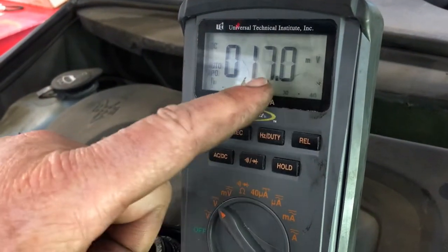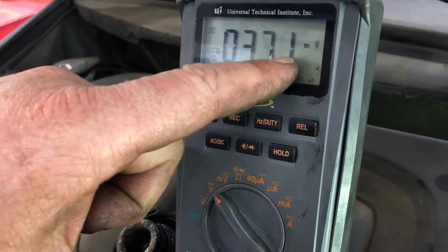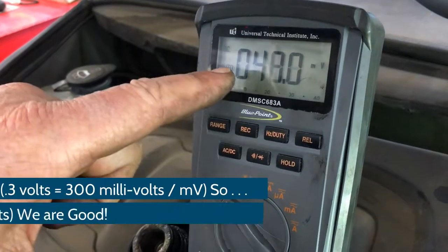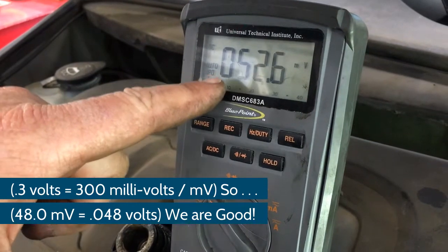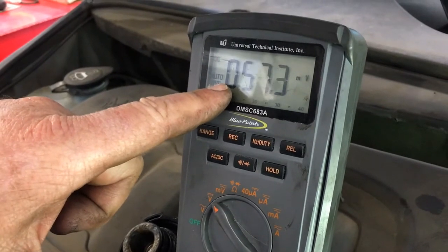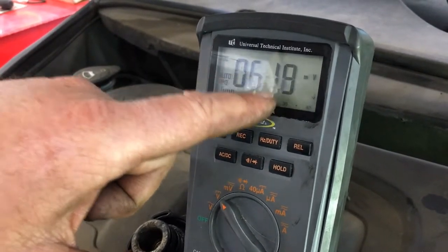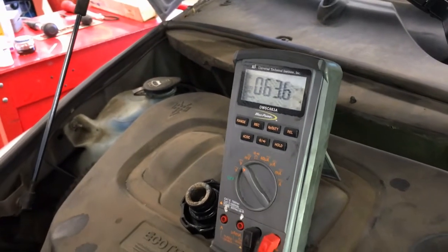This is in millivolts, so this is actually a good reading — roughly 30 millivolts, which would equal about 0.030 volts. Now it's at about 45 to 50 millivolts and it's climbing. We don't want this number to reach 300 millivolts or 0.3 volts. We're at about 59 millivolts, which is 0.061 volts. So it is climbing, but we pass. We don't have electrolysis in this coolant.